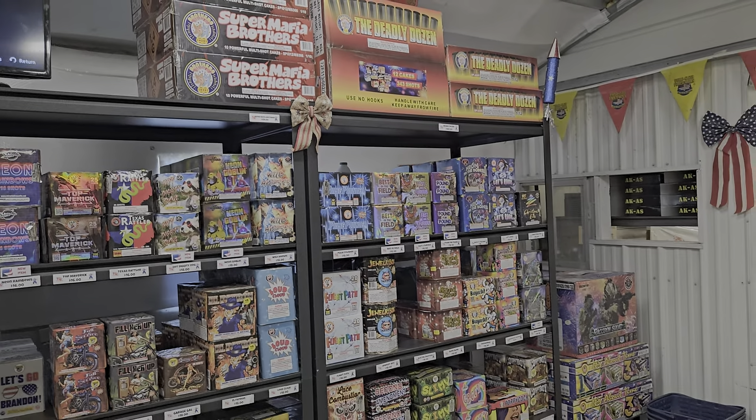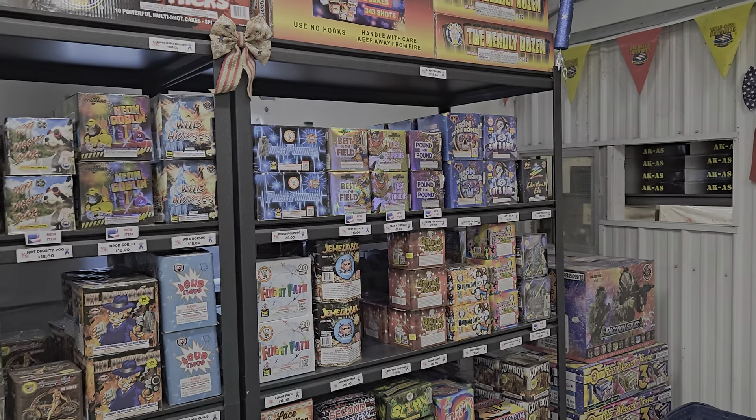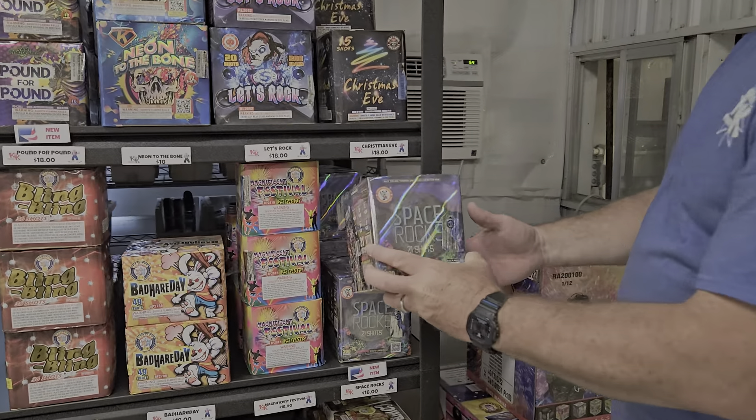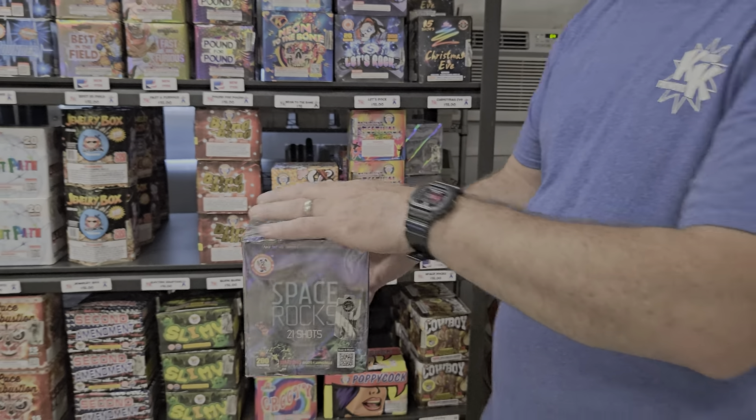Another 2024 new item is Space Rocks by Winda. This 21 shot cake runs $18. It's been one of our number one sellers on the website, so we're going to throw that in the cart.